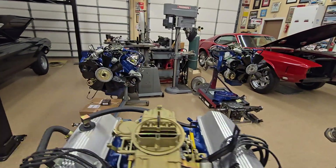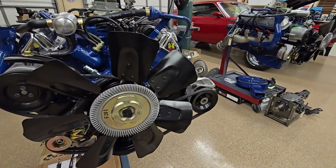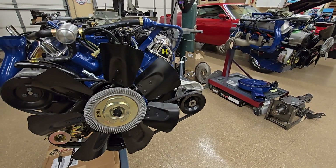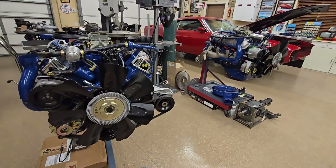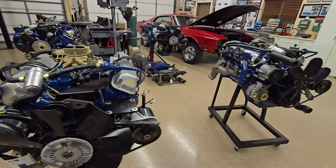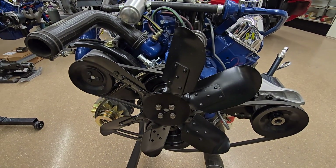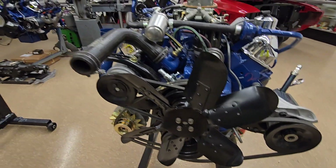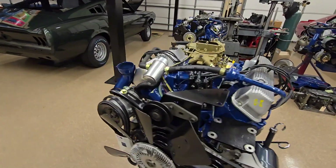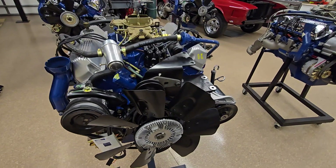I'm waiting on the fan clutch — this is a close one to what the '68 looked like, but the original is out getting rebuilt right now. In the article I have a chart of what fan clutches or no fan clutch — this would be for a 4:30 car — covering 70 different fans and fan clutch combinations.